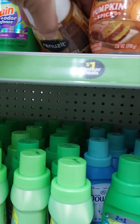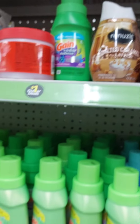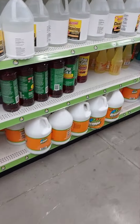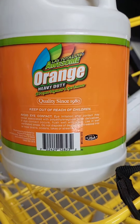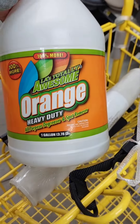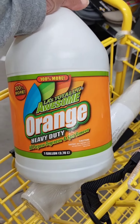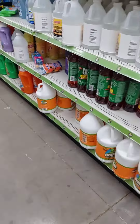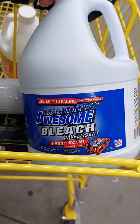Oh, these are new — I like the design. Okay guys, just wanted to show you what my store had. What is this big orange thing? Orange Awesome! It's a big gallon — I'm gonna get this. It's pretty heavy too. They also sell bleach for a dollar, and I'm thinking I'll get one of these. This is sufficient for a dollar.